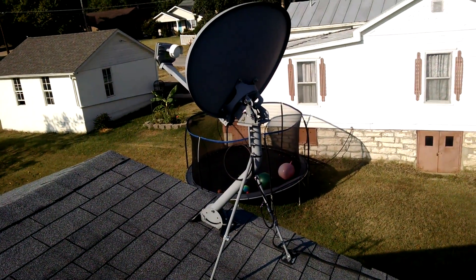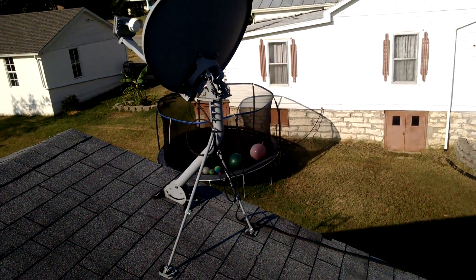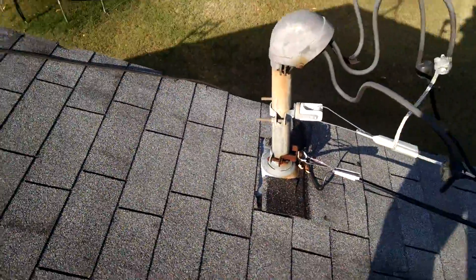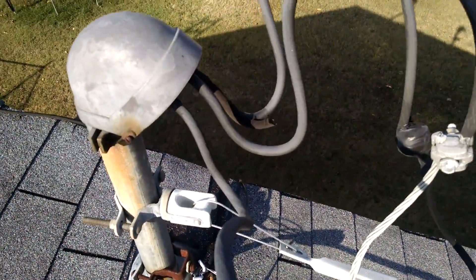Satellite dishes — don't put your satellite dishes on your house. They just put holes in your roof, and then you've got opportunities for leaks. The last thing we want is another leak on the roof. I also want to show you this — this is our electrical mast stack, our power feed head coming in.